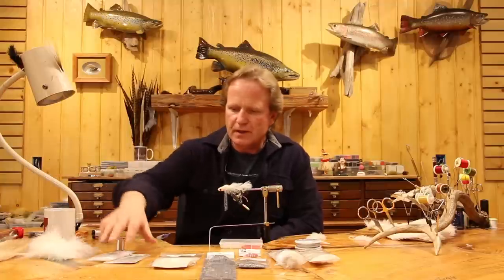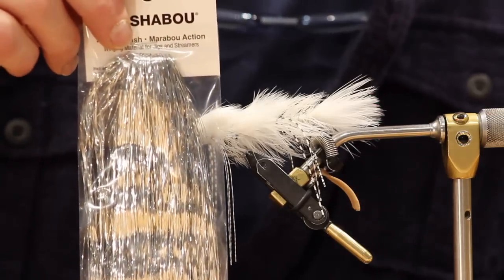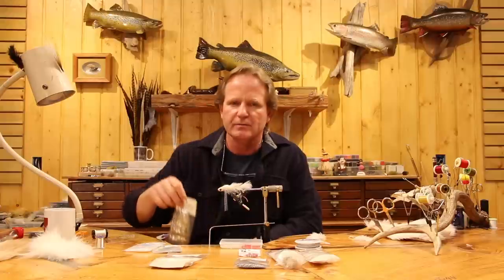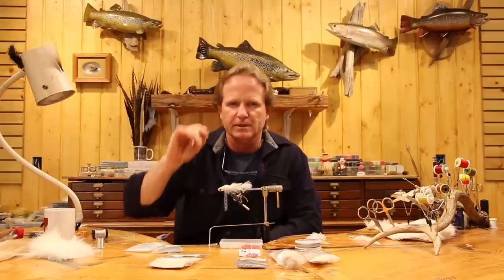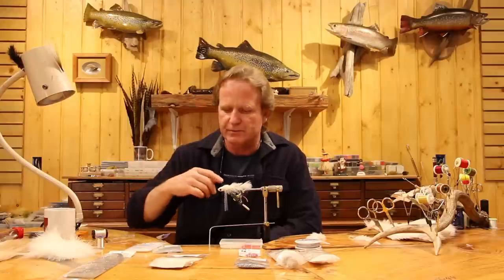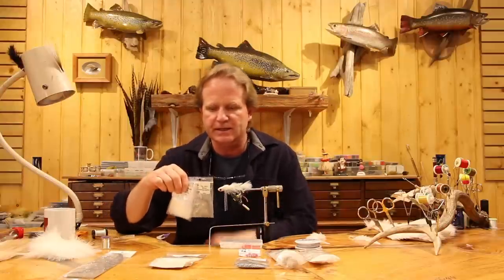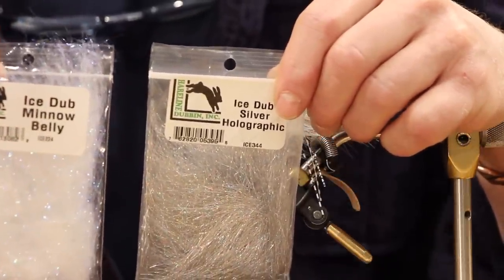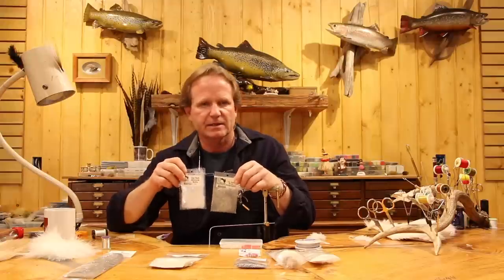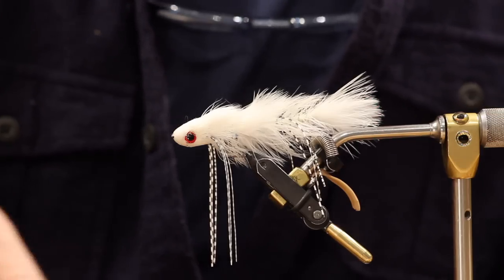We're going to have white marabou for the tail. Just standard flashabou — in the original ones I put red in and I still do red, sometimes blending the two. I like three or four strands just kicking out there. For bodies, when I first did these I did holographic silver only, then I started doing pearl minnow belly, and now I sometimes blend them. I don't know what I'm going to do until I get there. Brassy silver wire for the counter rib.